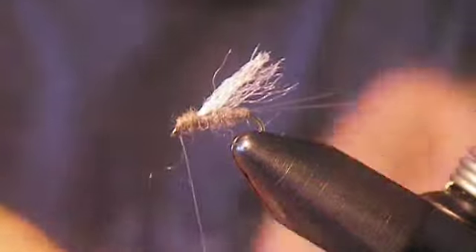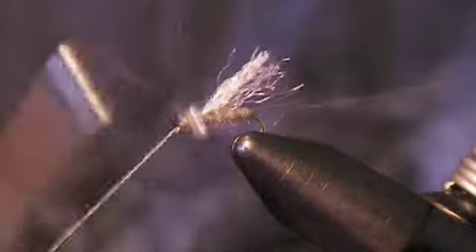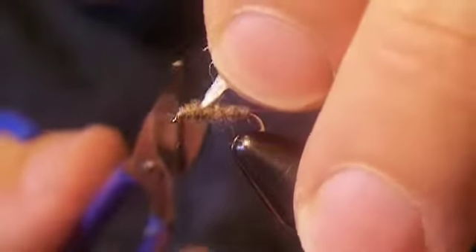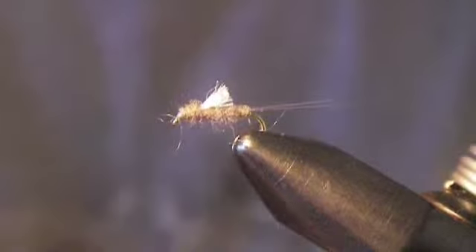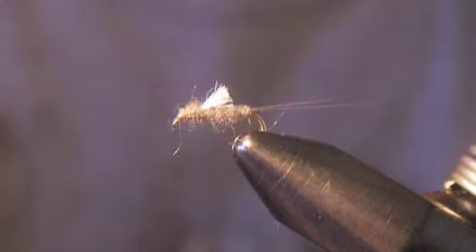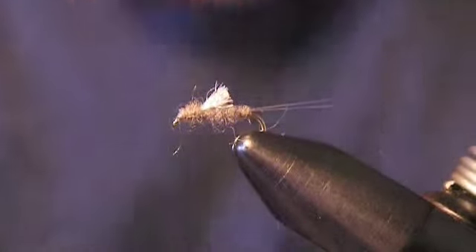Add a little whip finish, trim that off, and then trim this little tuft that we have on top. And that there is a simple little RS-2 mayfly emerger. It's great if you fish a top fly — maybe a bigger parachute emerger, something that floats really well — and then drop this off of it. That's usually when I've had the most success. There it is: a gray size 18 RS-2.